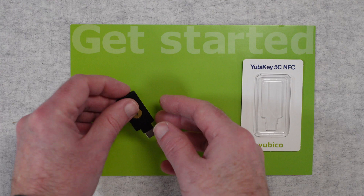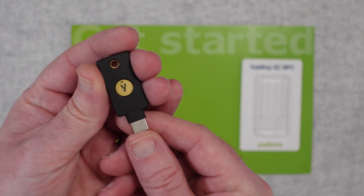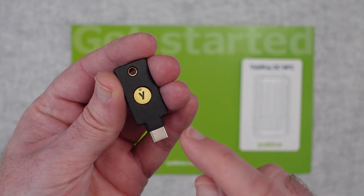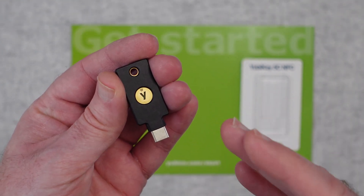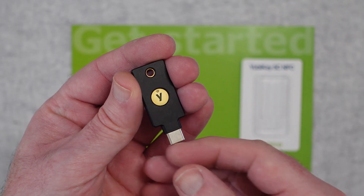This is where a hardware device like this comes in. This is from a company called Yubico and it's their Yubikey 5C NFC. The first thing I want to emphasise is when you're buying a product like this, only buy it from official sources — an official authorised dealer, an official online store, or from Yubico Direct.